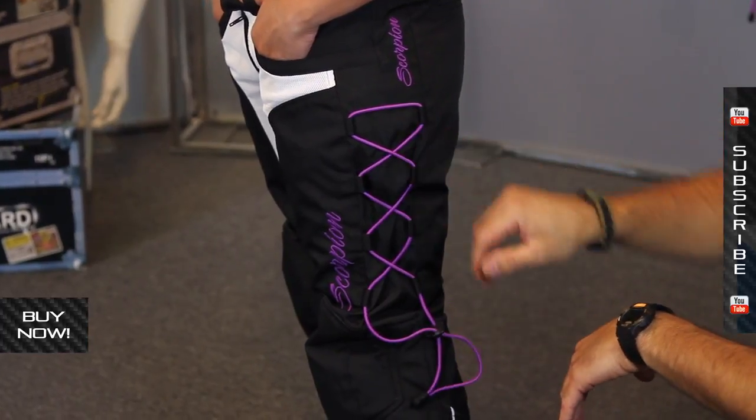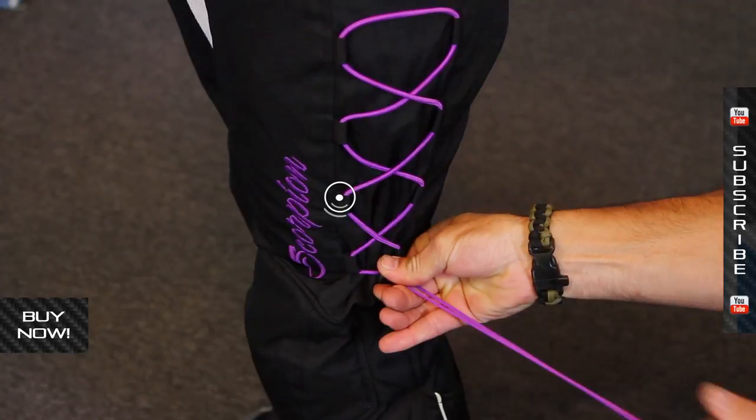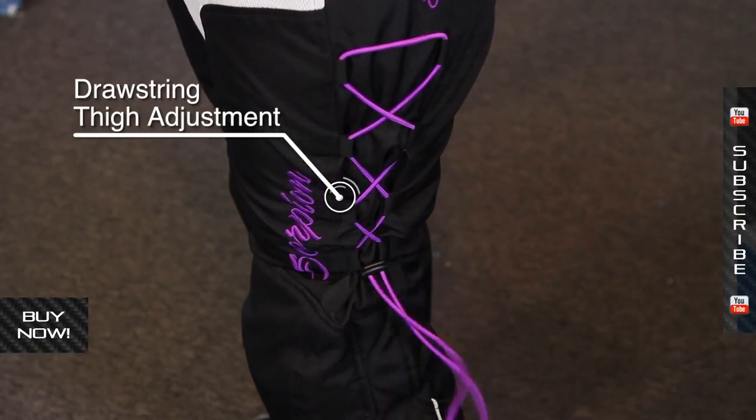One of the cool things about this pant is the way it tailors the fit. You have these cinch cords on the side — this lace-up system — and it's really easy to use, very fast, and it cinches the entire thigh. It creates a little extra material to deal with, but it's going to help make this thing fit pretty well.